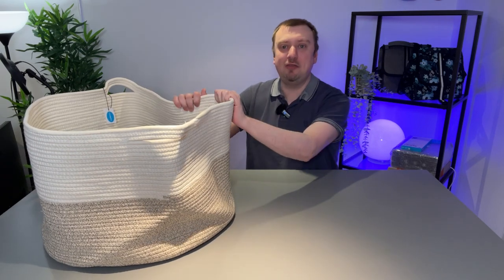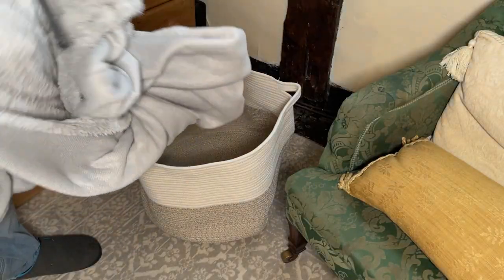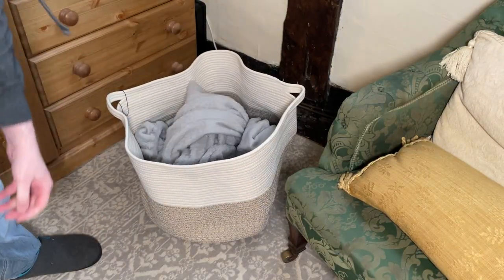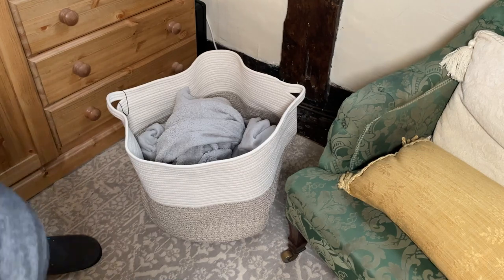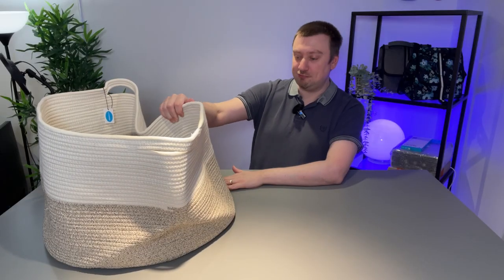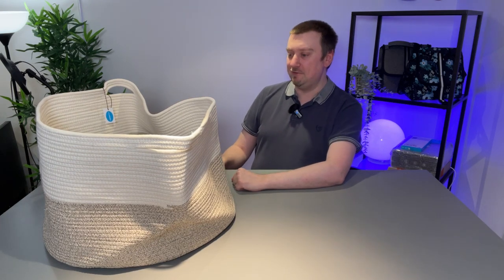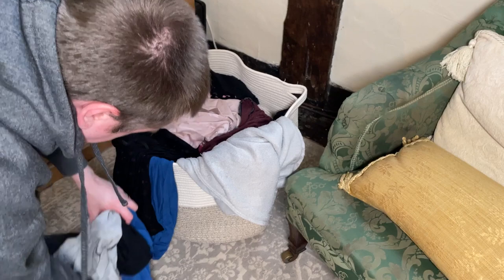We are both very happy with this purchase. First off, I have to say the design here is absolutely striking. The quality is very good — you can feel that just in the product. This rope effect works very well, both aesthetically and from a practical point of view.